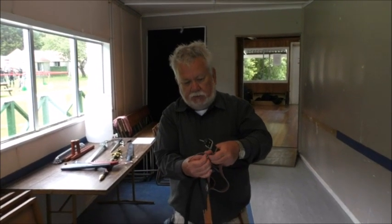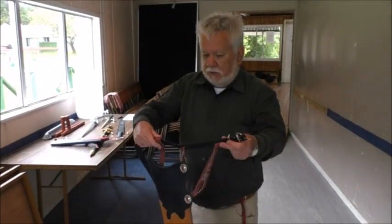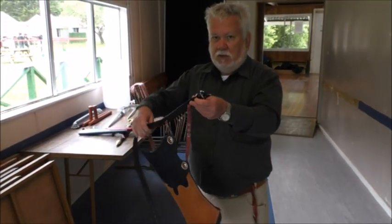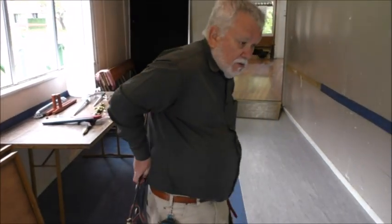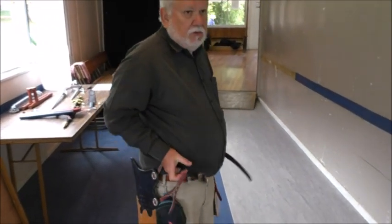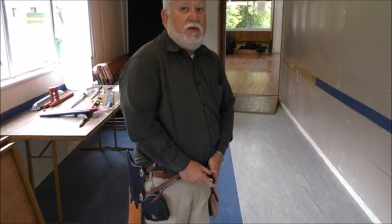I'm just adjusting this strap. With quivers like this, thin straps are better, because if for instance you're on horseback and your quiver catches on a branch or a tree, you don't want to be pulled off the horse — it's better to have the quiver pulled off.